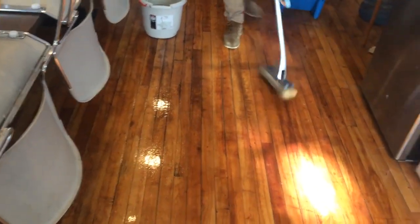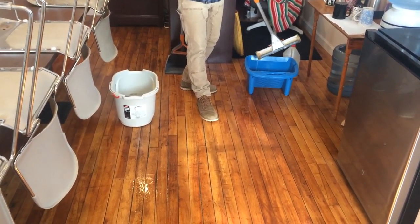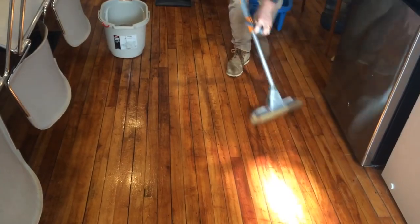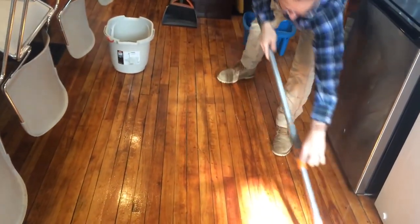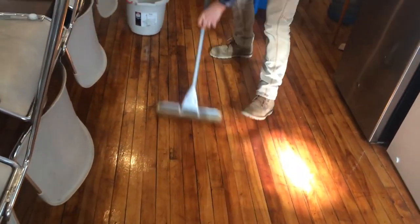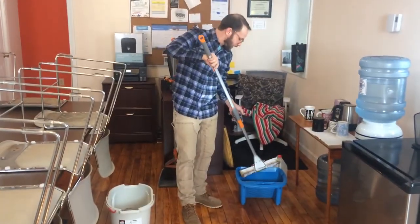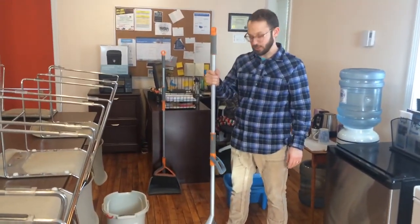We put down our first layer of wet soapy water, then wring out the mop into the other bucket. Now the sponge is nice and absorbent again, and I'm going to go back and clean up the soapy water I put down. I might do a couple of passes at it, each time emptying the dirty water into the other bucket. You're not going to get it completely dry — it'll still need to air dry a little bit — but that's going to help it dry a lot faster. Once I've done that section, I move on to the next section and continue like that. And that's how we mop the floor.